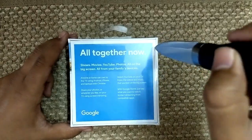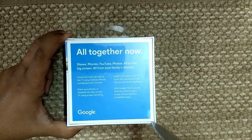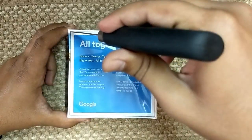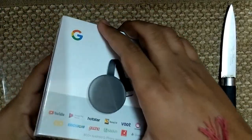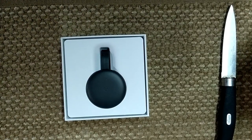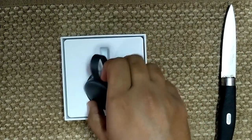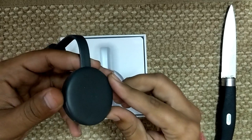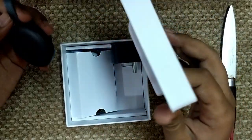Opening it up — not the fanciest knife you've seen on YouTube but it works. The footprint is quite smaller than the last one. The previous one looked like a donut; this one looks like macaroni — that's the first thing you'll notice.